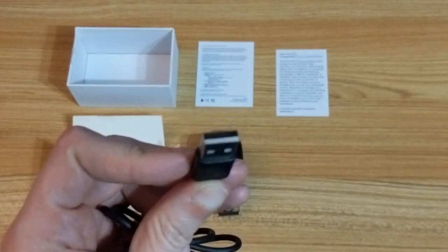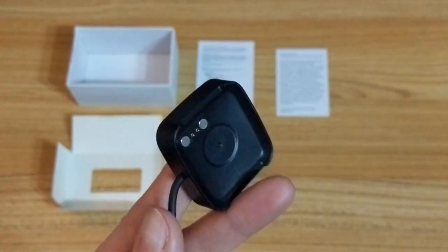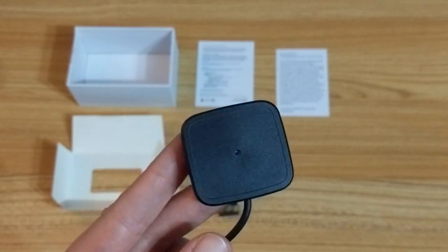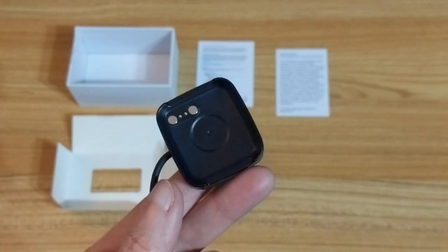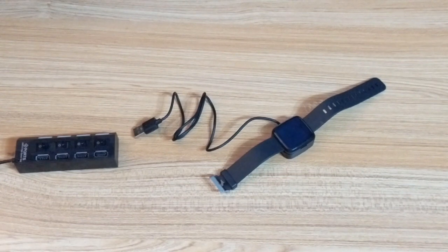The charger has a standard USB-A on one end and the other end has two pads and two pins which connect to the watch to charge it up. It's got a magnet inside so it clips very nicely into the charger.